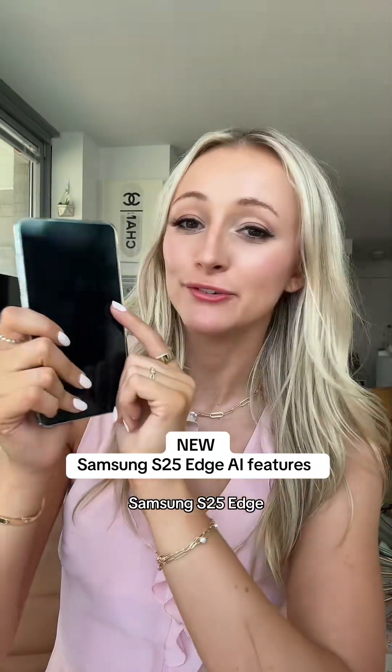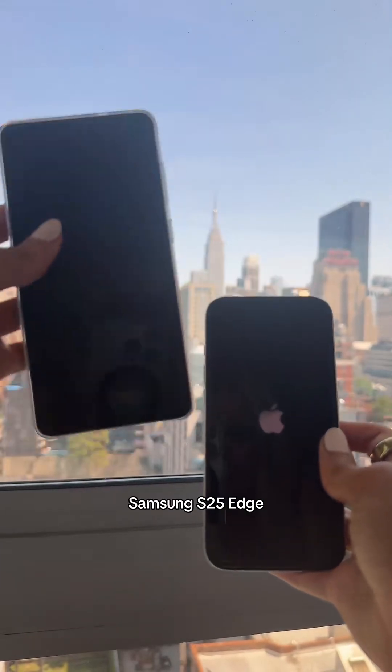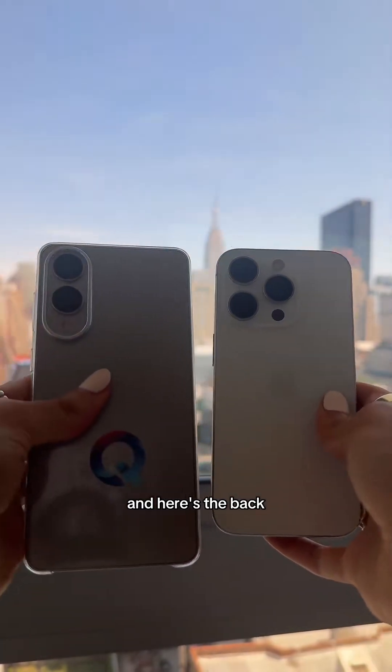I've been using the Samsung S25 Edge for a week now, so I'm going to show you what I like about it. First off, here's a size comparison — this is the Samsung S25 Edge and this is an iPhone 15 Pro. What gets me is how thin the S25 Edge is, and here's the back.